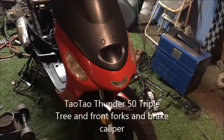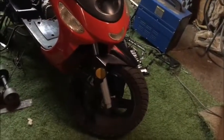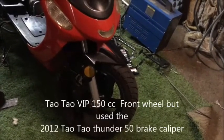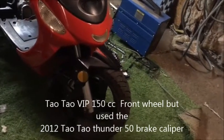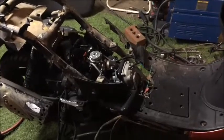All the forks are the same for the Thunders. And what I also did, I put a 150 front wheel on there, off of a TaoTao 150. Here's the crazy part — I just put the engine on it off the 150 too.